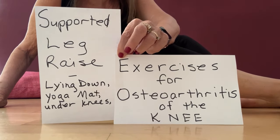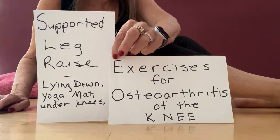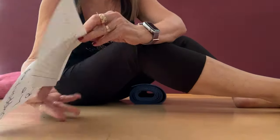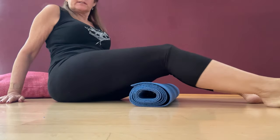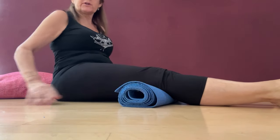I'm going to demonstrate the supported leg raise. You want to be lying down, both legs straight out in front of you. This is another exercise for osteoarthritis of the knee. You can be lying down in bed or somewhere else, and you want to have a nice rolled-up mat or a towel or something under your knees.